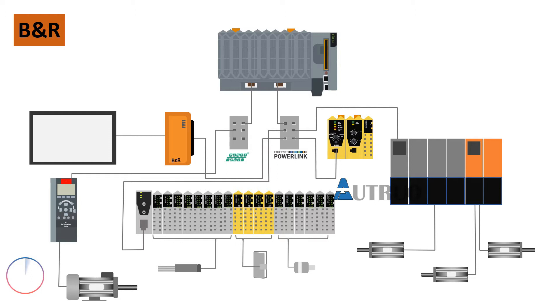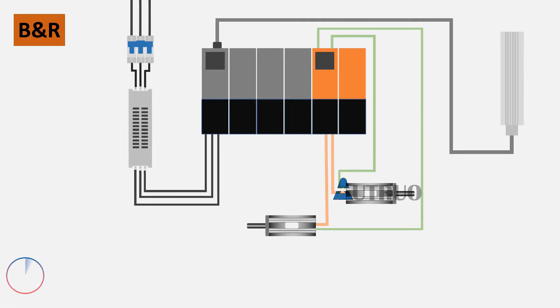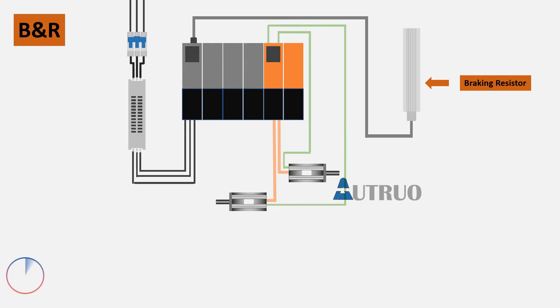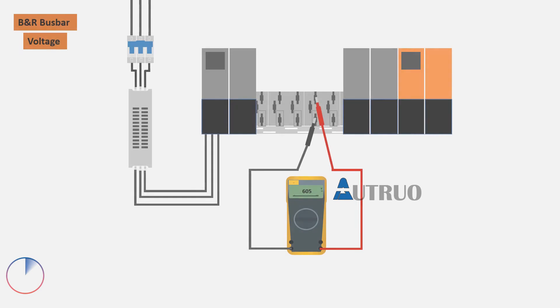Also in one of the other series, we looked at B&R drives — specifically how harmonics are removed through a line filter. B&R's regenerating abilities were also covered, as well as how the B&R system coordinates itself during power interruption. We ended off with the various voltages that B&R power modules deliver to safe motion drives.